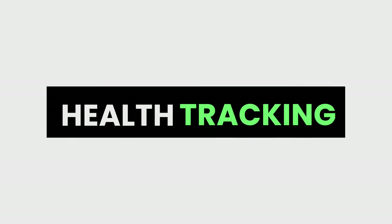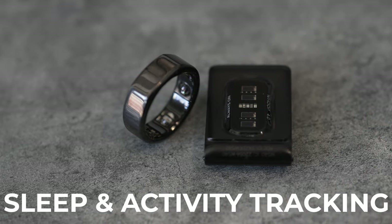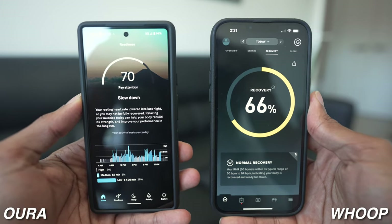When it comes to health tracking, you'd be a bit surprised that they are both very similar. They both have 24/7 tracking of your sleep and your body's stress due to activity. But what I noticed is that they classify the metrics a bit differently. For example, Whoop has a recovery score while the Oura Ring has something called readiness. The Oura Ring also definitely focused more on movement.